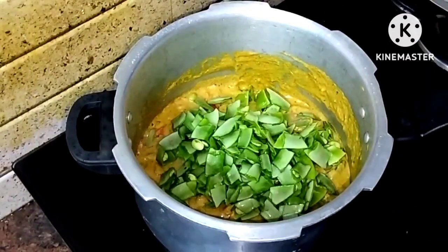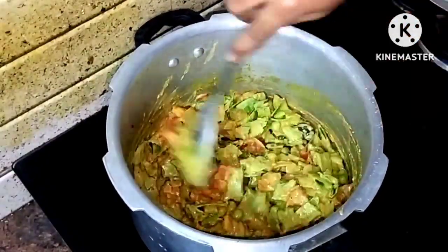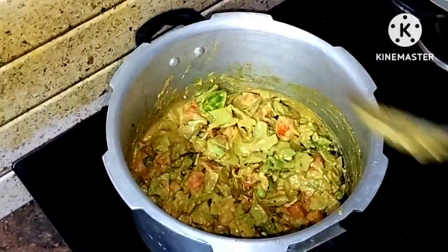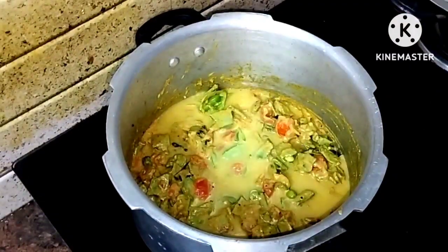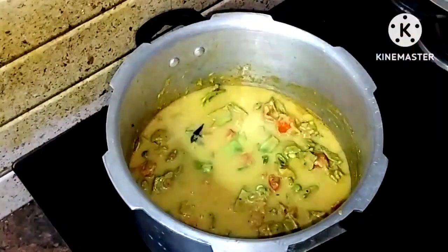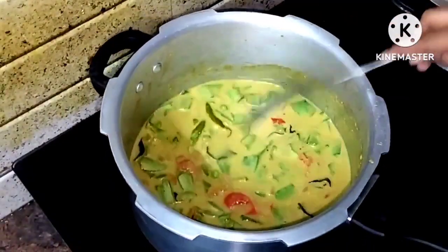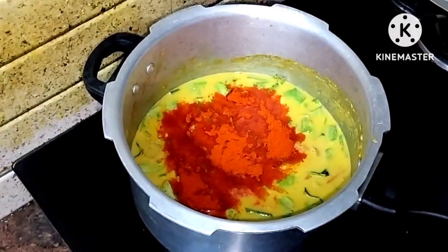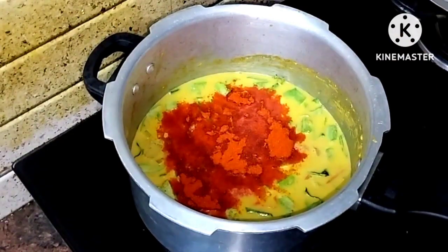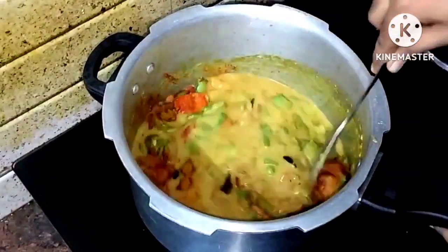Mix all the ingredients in the corner. After mixing the gravy, add water — about 1 glass of water — along with 1 spoon of karam and 1 spoon of garam masala powder. Add 1 spoon of salt and mix into the water.